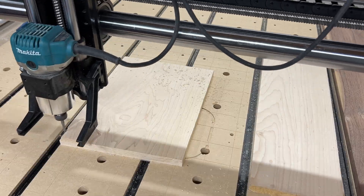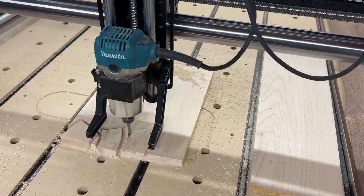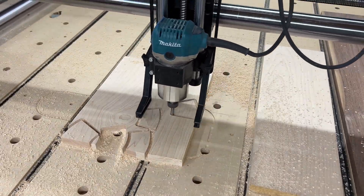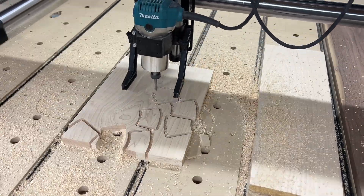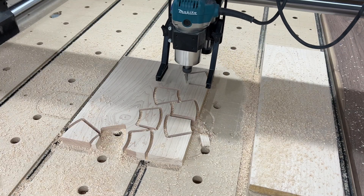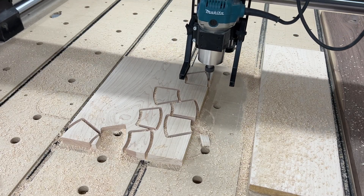Now let's move on to this extremely hard maple. You can hear the router groan — it's very hard to cut. Several pieces let go on this board. The tape didn't stick to the wasteboard. So I don't think my tape was very good, or at least it was very old. To be honest, this is getting a little frustrating. There has to be a better solution.